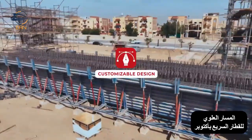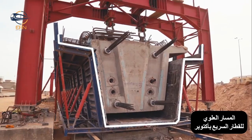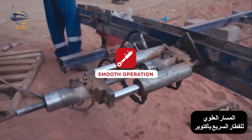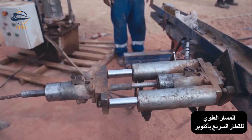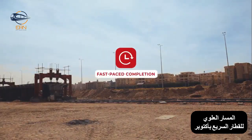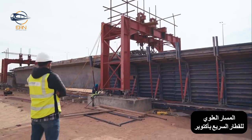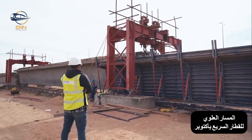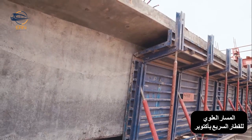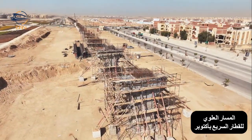Customizable design: the system adapts to various concrete beam dimensions, ensuring a perfect fit for your project. Smooth operation: a built-in movable mechanism simplifies formwork assembly and leveling, promoting efficient construction. Fast-paced completion: this system shines with its rapid concreting cycle in the HSR project. Thanks to its easy assembly and innovative shifting mechanism, we poured sections up to 25.86 meters long in just seven days.